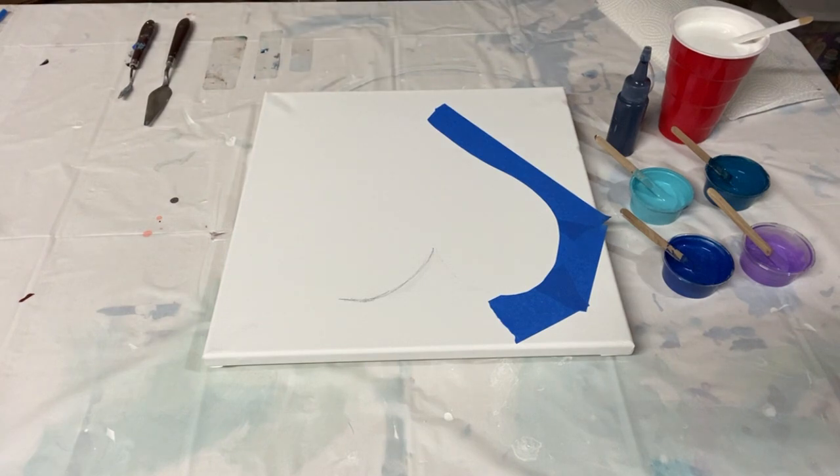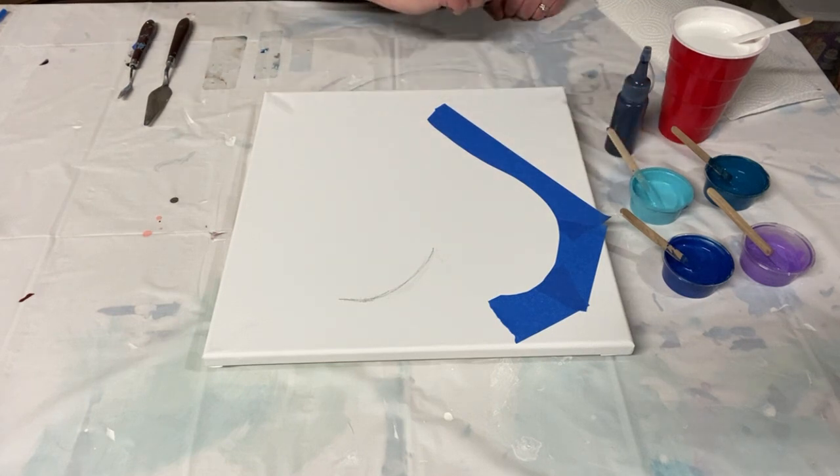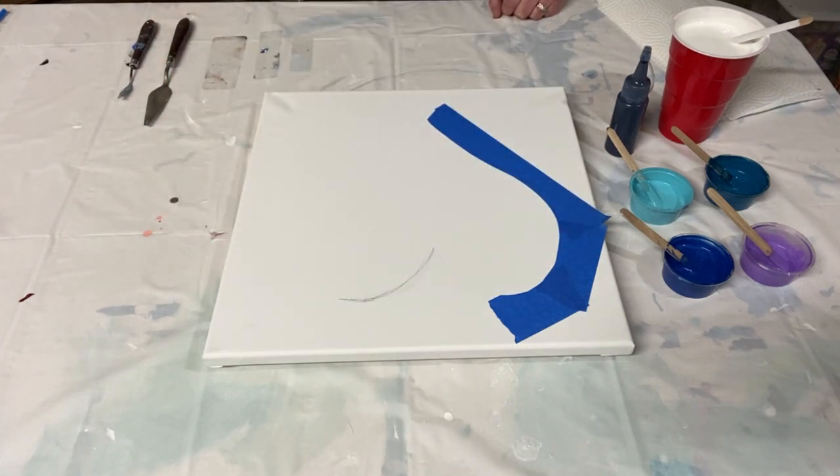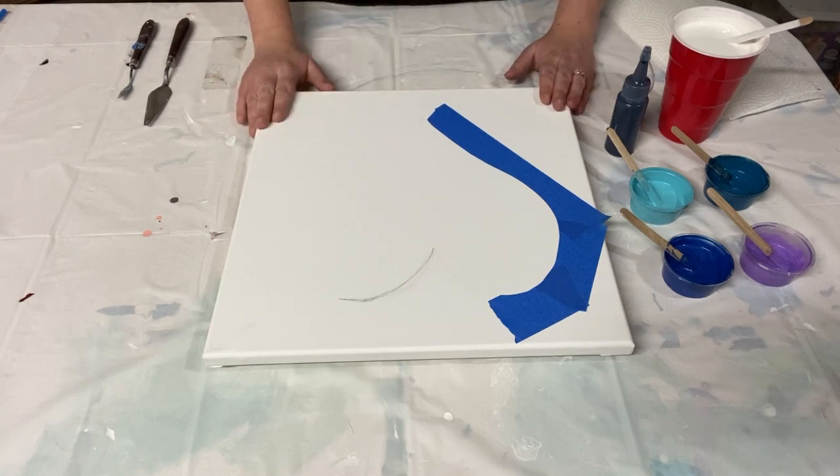Hey there everybody, welcome back! Today I'm doing a piece in my Valentine's Day series where I'm celebrating love. I've got different aspects of love that I'm covering in different paintings, and this one is all about love of nature — specifically love of the water. I've got lovely water-themed colors and I'm doing a micro swipe in the shape of a heart. I'm a big ocean lover: I love to snorkel, scuba dive, love fish, love the beach, love everything about water.